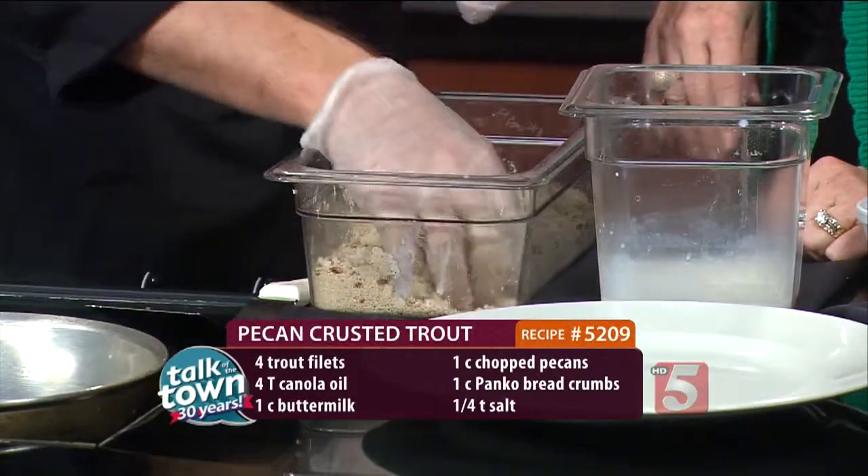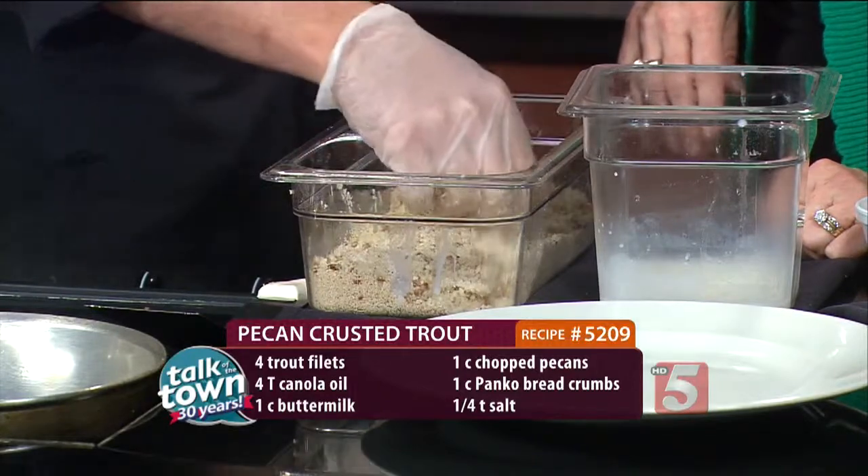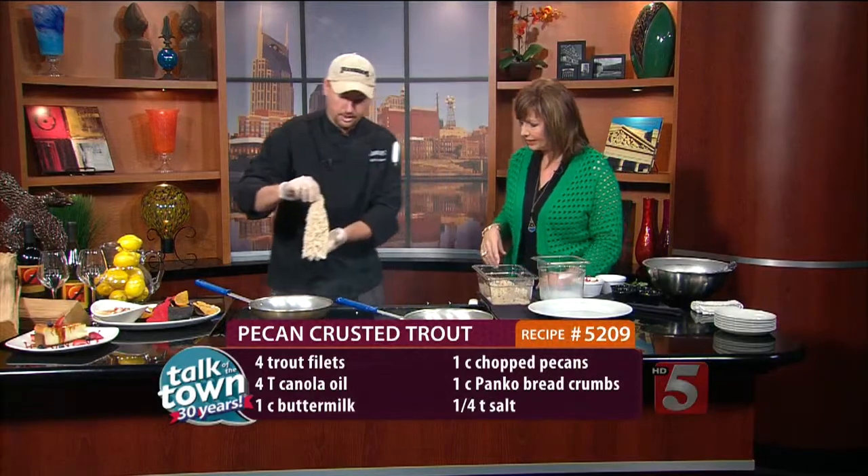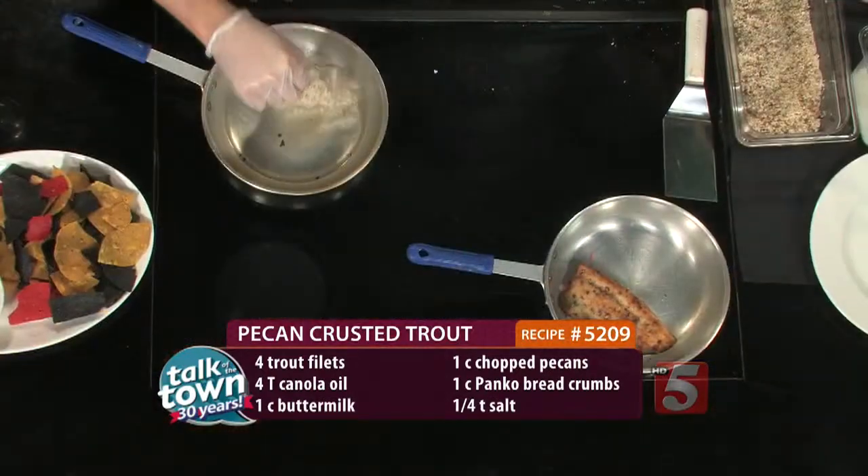And when I said the trick is the hot oil, that's so that the coating doesn't fall off. So we have a nice coating on there. The buttermilk really helps it stick. And you always want to make sure you go away — you can hear that sear.